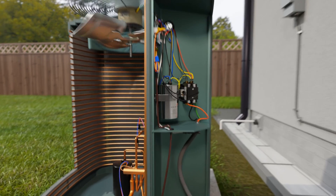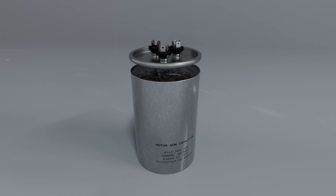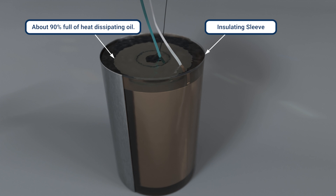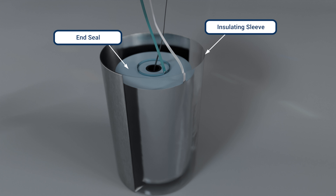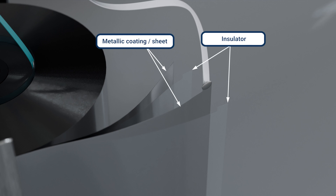In this video, we're talking about run capacitors, specifically focusing on how to test them under load. Run capacitors play a huge role in motors running efficiently, cool, and reliably by storing and releasing current, resulting in a controlled, phase-shifted current on the start winding of the motor.